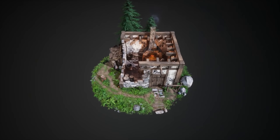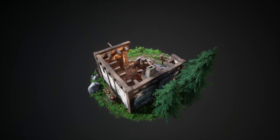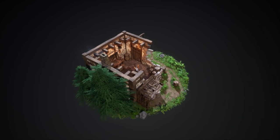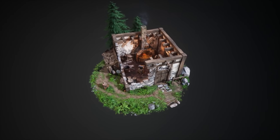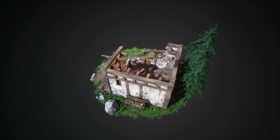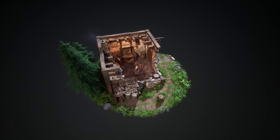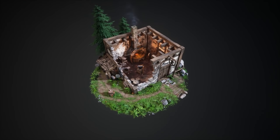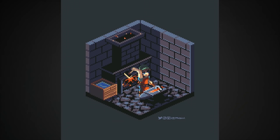Hi everyone, my name is Stefan and I'm an environment artist. This is my smithy diorama, which I'll talk about today. My goals for this project were to build something with a lower scope — I didn't want to build a huge environment — so I thought about a diorama. I also wanted to improve my texturing skills and add something cool to my portfolio. I found pixel artist Moo Pixel, who made a cool pixel art smithy that I liked so much I took it as inspiration.